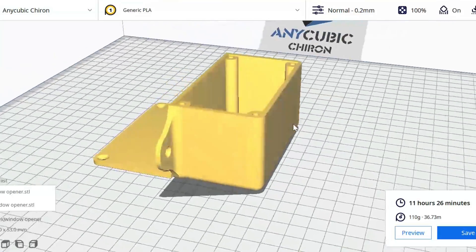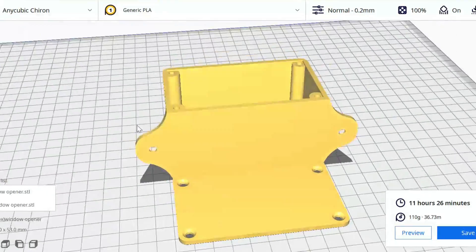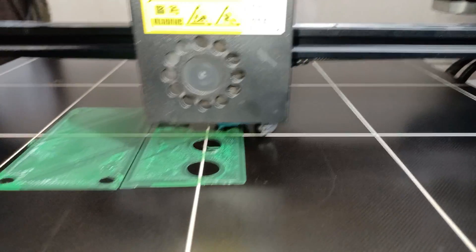At this point, I went ahead and designed a suitable enclosure for the electronics, and then 3D printed it.